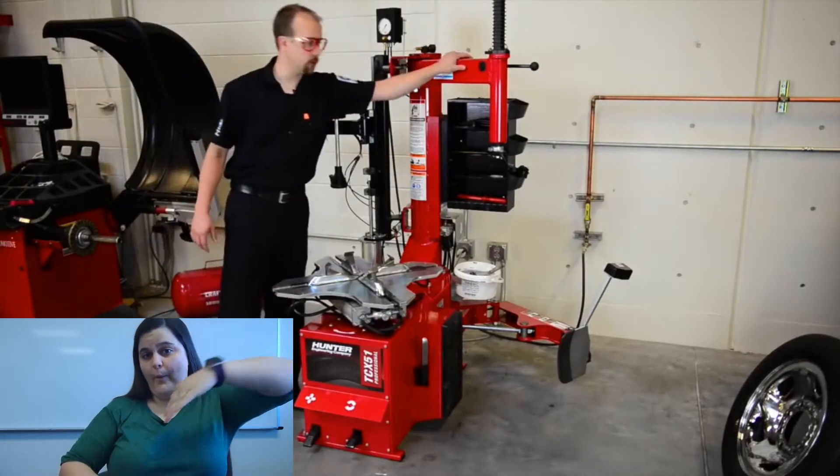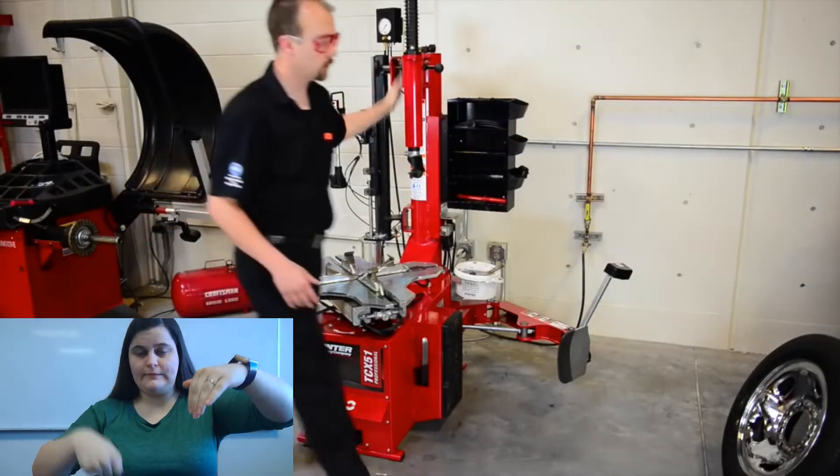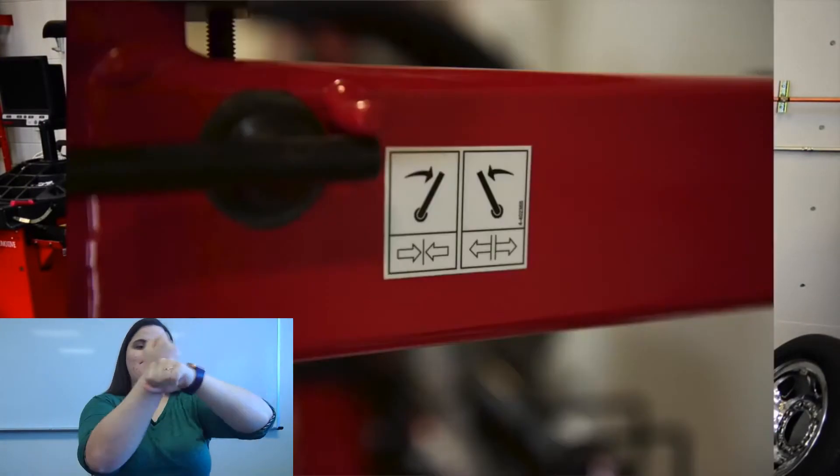We're going to take our swing arm. It can go backwards or forwards depending on when we need to use it. It also takes the mount head and we can position it and lock it in place. There's a sticker for that as well.